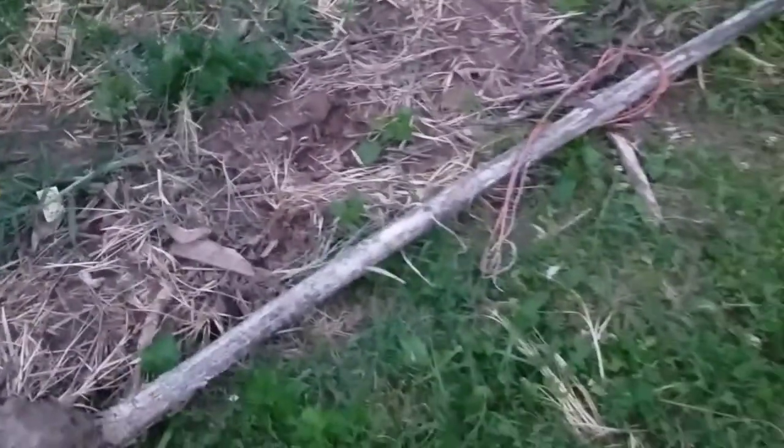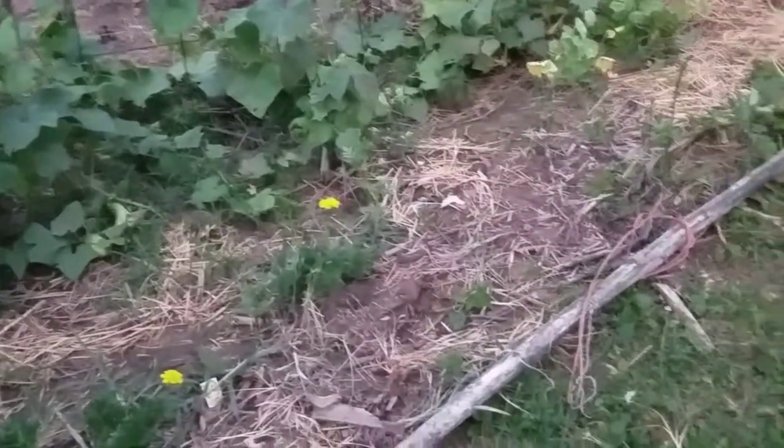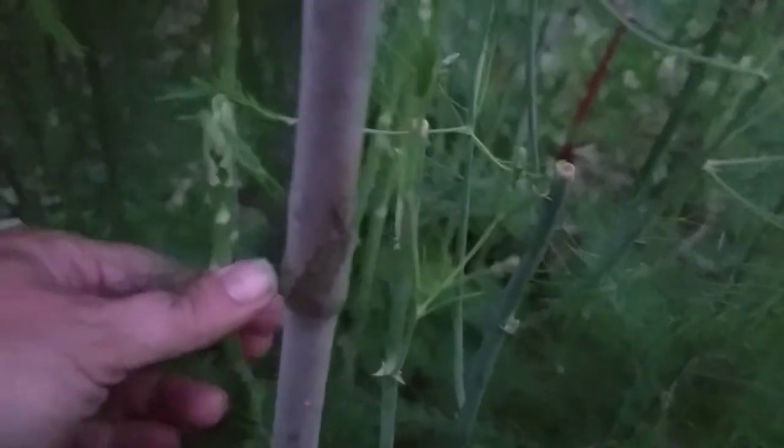That fell during the night before last's storm. A lot of stuff was knocked over and I had to come out — we had 60 to 70 mile per hour winds. My asparagus went to seed and I didn't notice, but there were a few more asparagus stems that came up — they're probably too tough to even fool with.